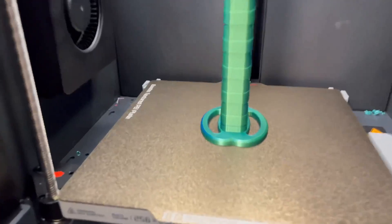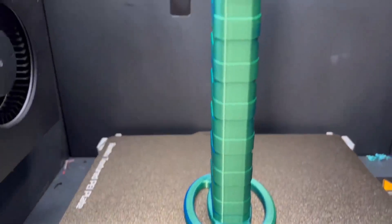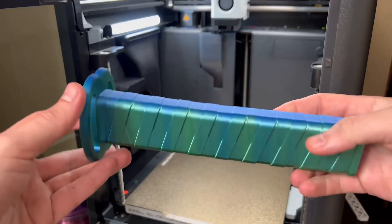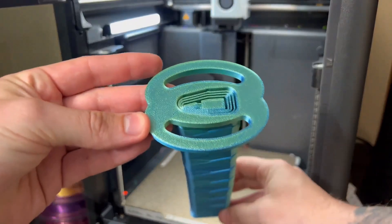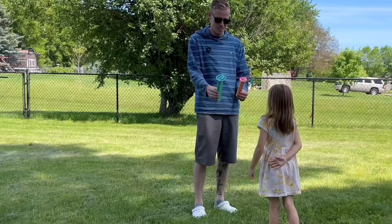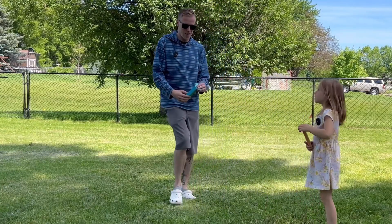The print has finally finished, and I gotta say it looks pretty dang good. Let's take it off the plate here. Man, this thing's cool, guys! Look at this thing. Let's go test it — this thing is beastly. All right, which one do you want, big one or small one? Small one? All right, let's battle.